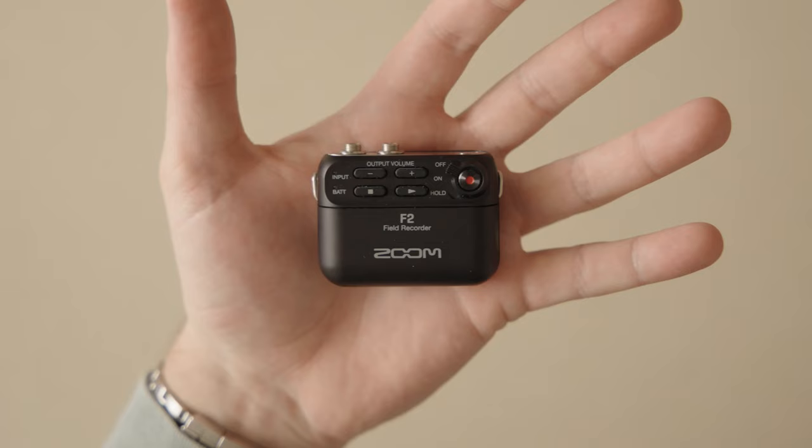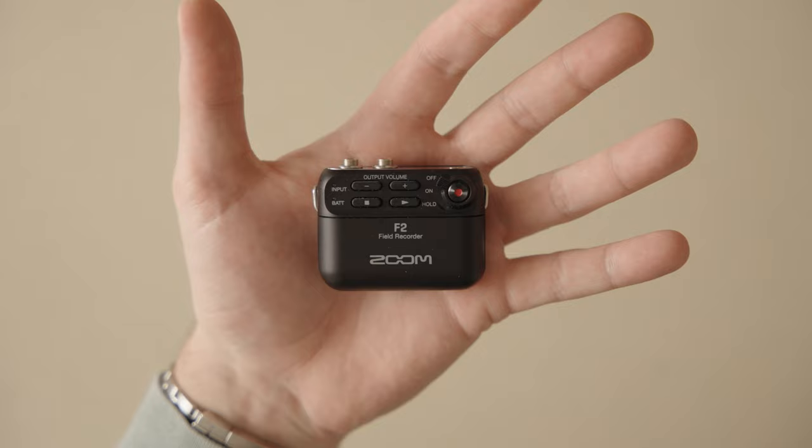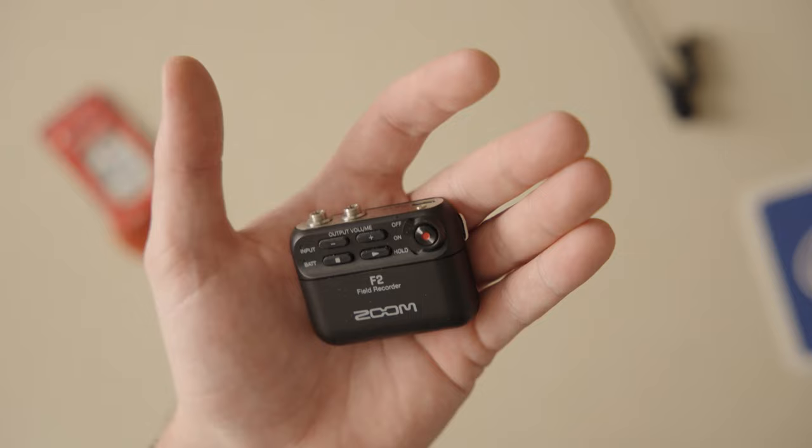I'm wearing an F2 right now, and the audio in this whole video will be only from this mic. All you need is this — the fact that you can record to its own self, no transmitting to another device, is a nerve-wracking blessing. But in my scenario, everything sounded absolutely amazing, and I would recommend this to anybody that will ever be shooting video and recording audio on their own. This thing is tiny and unbelievable.